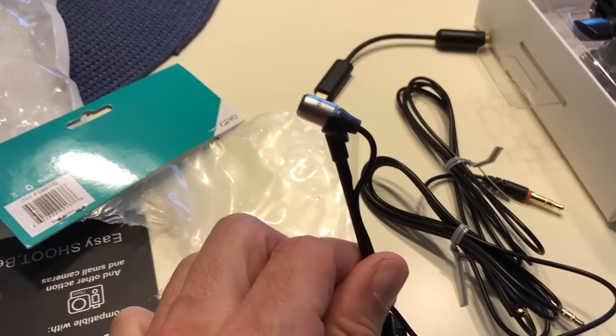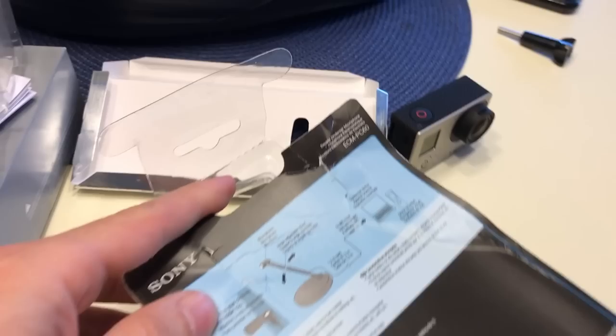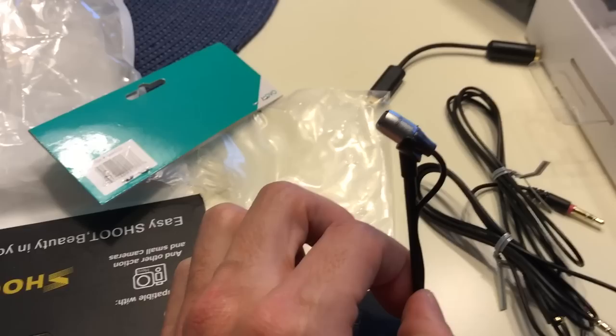First off, this little mic right here is the Sony ECM-PC60. This mic is incredible. You take it off all the extra hardware, put a little windscreen over it, and then put it in your helmet.